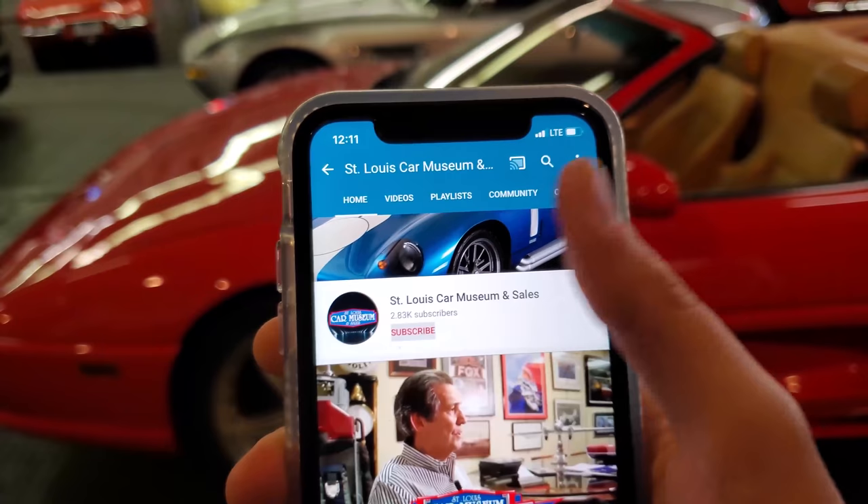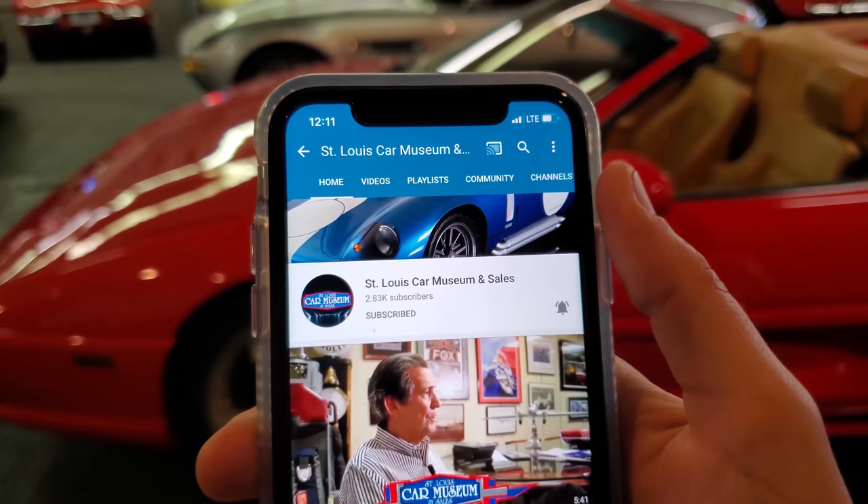Hey guys, super quick — make sure you subscribe and turn on those notifications so you don't miss any of our new videos.